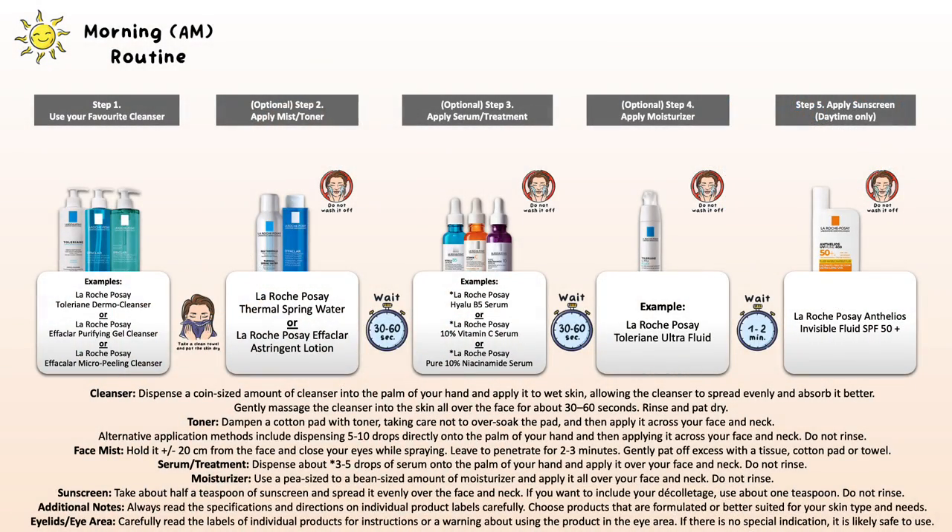If you have more than one skincare product you usually use in the morning, here you can see an entire example routine of what steps to include and the order of application. I just picked La Roche-Posay products, but if you have a different cleanser, toner, serum, or moisturizer, it's completely fine to exchange it — it won't change the order. Start with a freshly washed face, then toner (optional), then serum, then moisturizer if desired, and lastly your sunscreen. Sunscreen is the last step in your morning skincare routine.